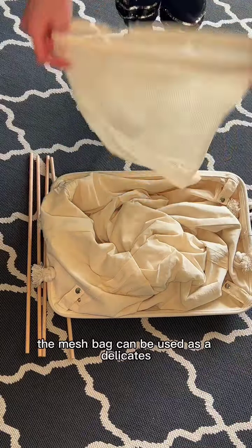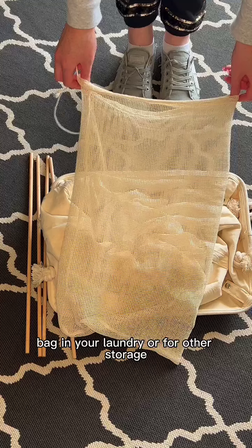When not storing the hamper, the mesh bag can be used as a delicates bag in your laundry or for other storage.